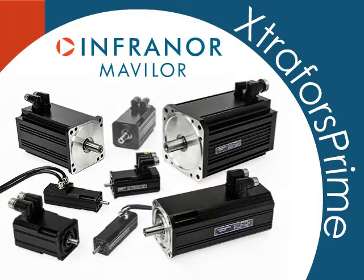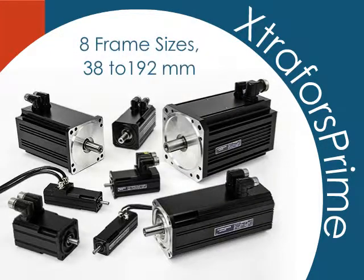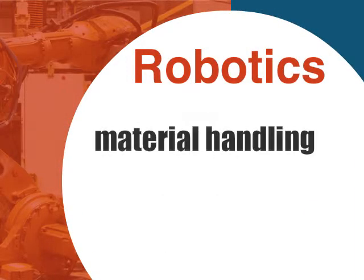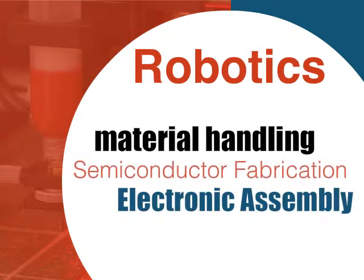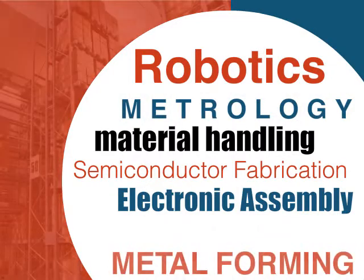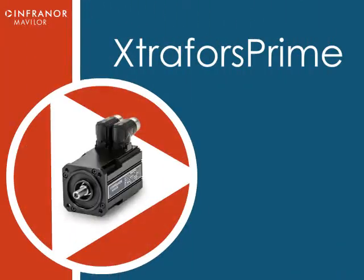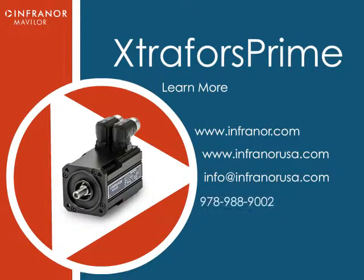Extra Force Prime servo motors from Infernoir are available in 8 frame sizes from 38 to 192 mm and provide continuous torques up to 75 Nm. With thousands of global installations, Extra Force Prime slotless servo motors are counted on every day for long-life operation in a variety of industries. To learn more about Extra Force Prime slotless servo motors and Infernoir's decades-long dedication to excellence, visit InfernoirUSA.com/XFPrime.